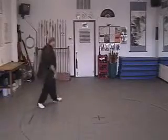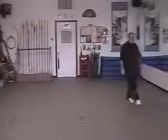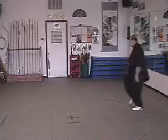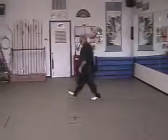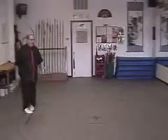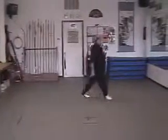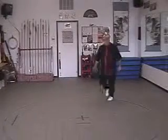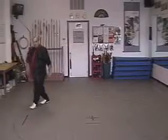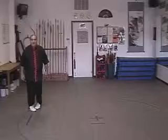We turn around and walk. When you practice this, practice walking one full circle. Hook step, turn around and step. This should end up being a very quick step — one, two, three, hook, step, turn. And when you hook step, always step with the ball of the foot first. The toe hits, the heel follows.